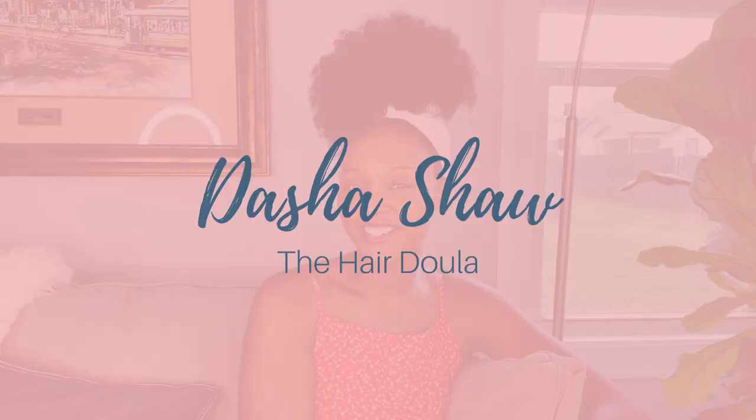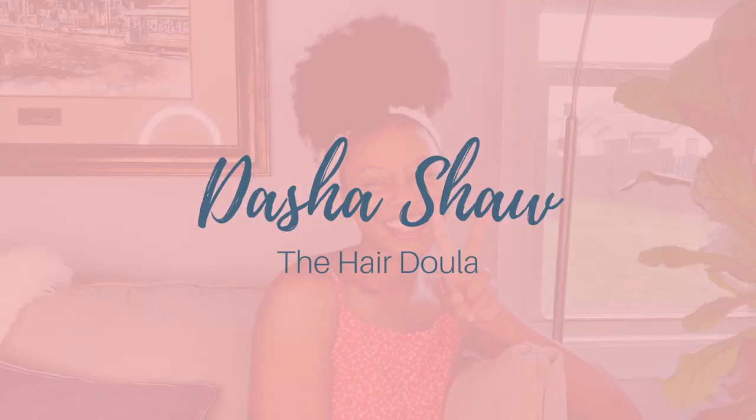Hey y'all, my name is Dasha, also known as the Hair Doula, and today we are talking gels and custards. Eco Styler is a part of that, even though it's not really what I recommend. Things like that are usually water-based — we use them to slick hair down, maybe do a wash and go, some people use them for twist-outs. Today we're going to talk about how to use them properly and their proper place in your natural hair regimen and styles.